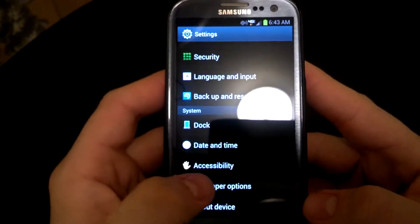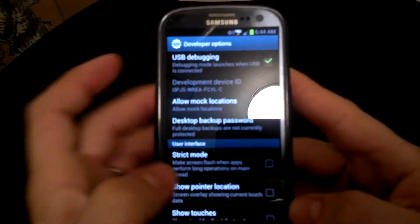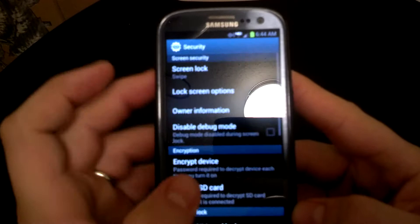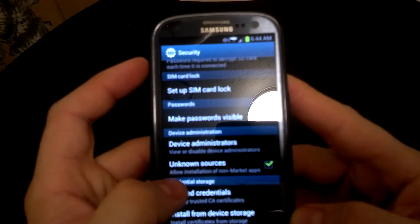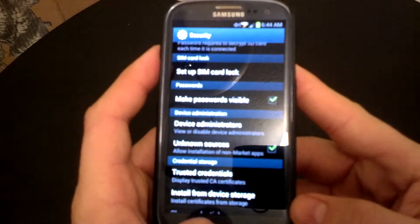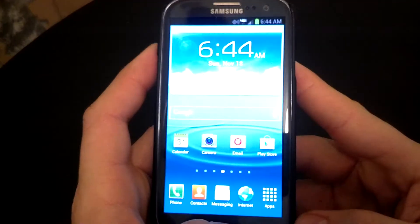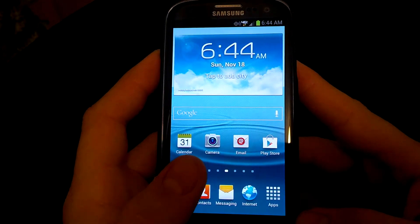First off, what you'll need to do is go to Developer Options — I've already done this part — and click USB Debugging. You want to go to Security and enable Unknown Sources. The files that you'll need — I'll have a link in the description to the XDA forum — you're going to need to download them.